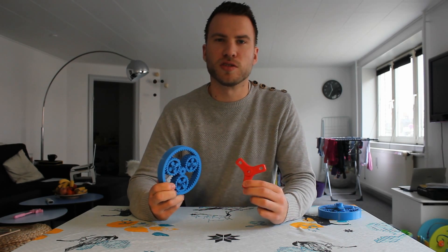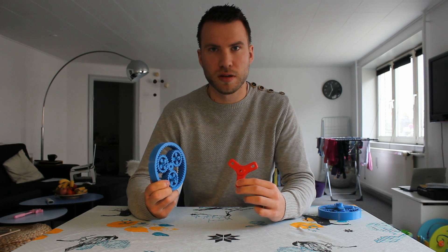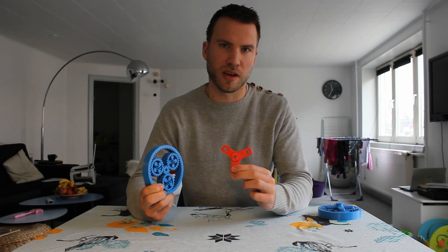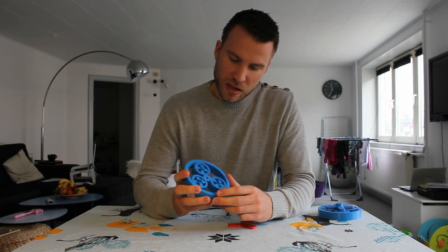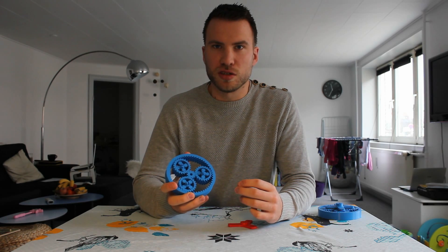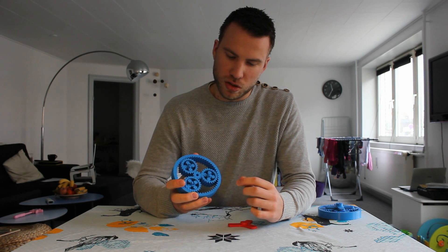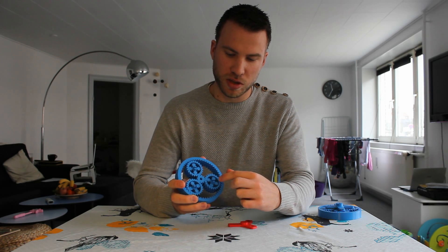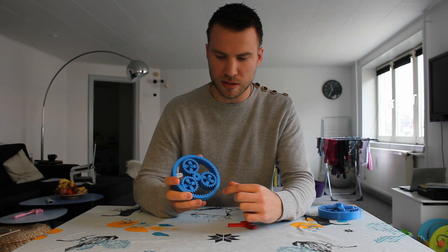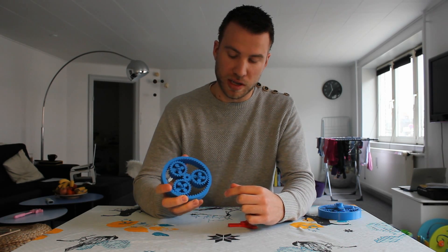This is a planetary gear set I designed and printed. It consists of two parts: the carrier and the gear set. The gear set is basically an extension of Emmett's gear bearing, so it is a large gear bearing with smaller gear bearings inside each of the planets of the large bearing.